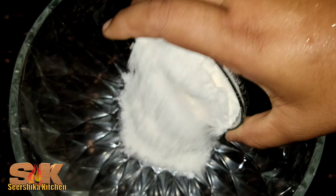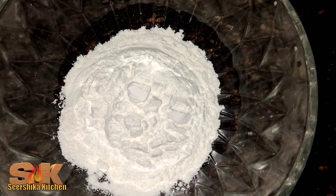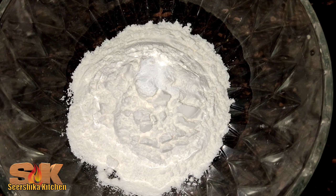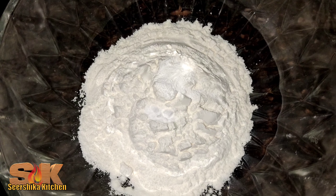Put a bowl in the bowl. Add 1 cup of baking soda. Add 1 spoon of baking soda. Add 2 spoon of baking soda.